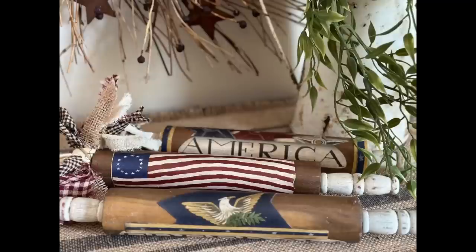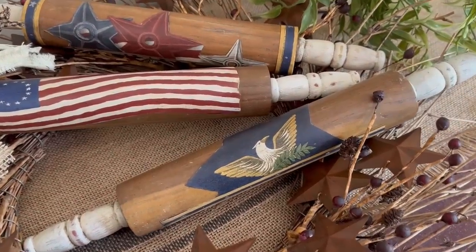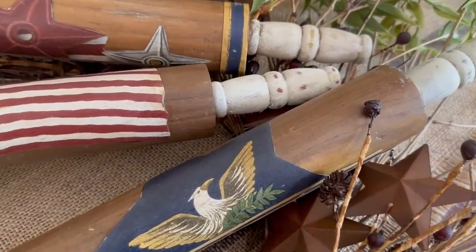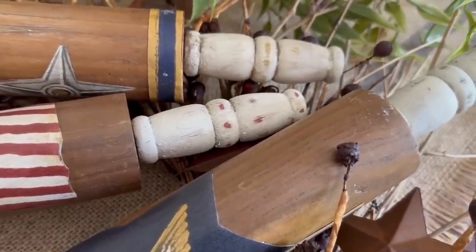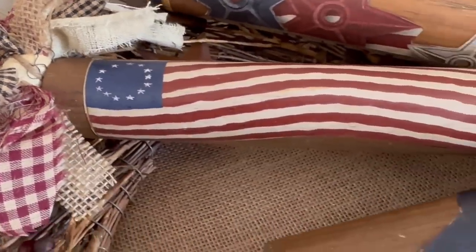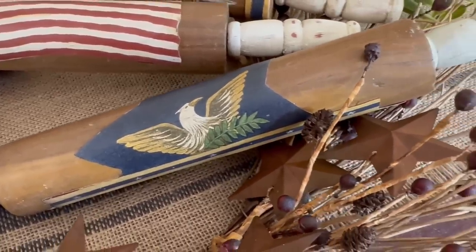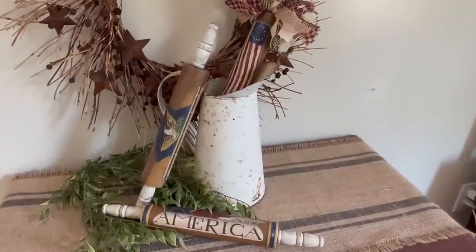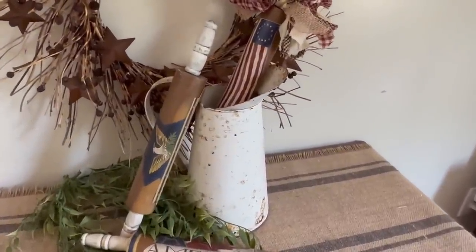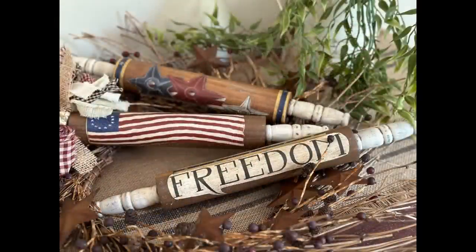I hope you enjoyed my thrift flip of repurposing these rolling pins and wallpaper border into a rustic Americana vintage-looking piece. Try it yourself if you can find something — this would work great with napkins, paper, scrap paper, anything you've got laying around. I think this would be really fun to do for any time of the year. Thank you for watching! Please like, share, and subscribe if you haven't already, and have a great day.